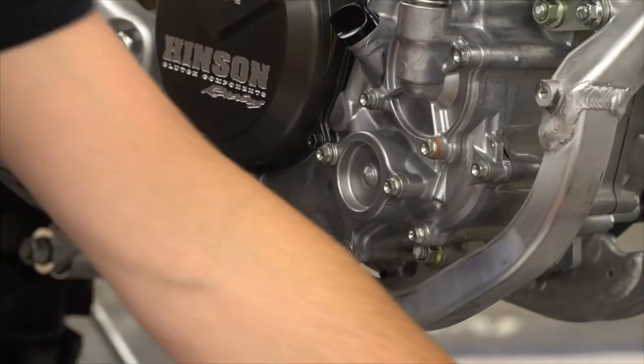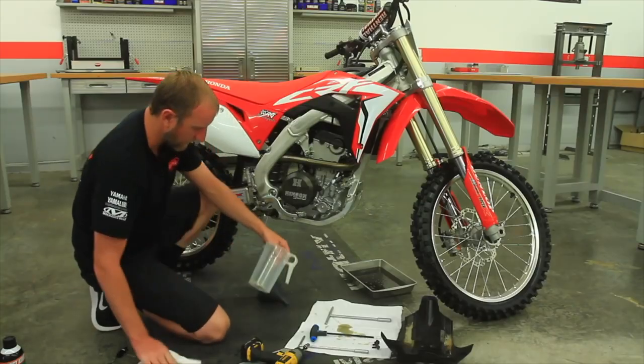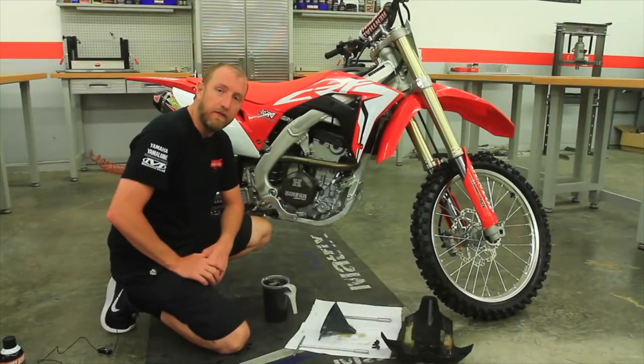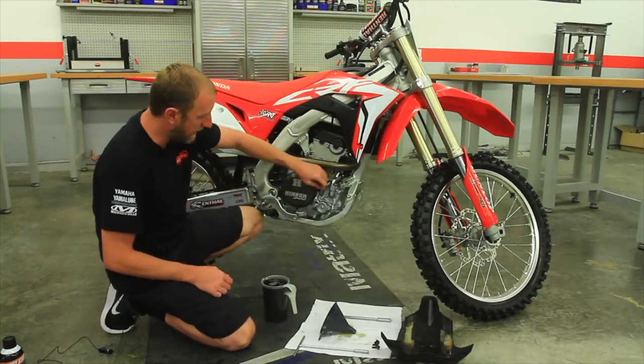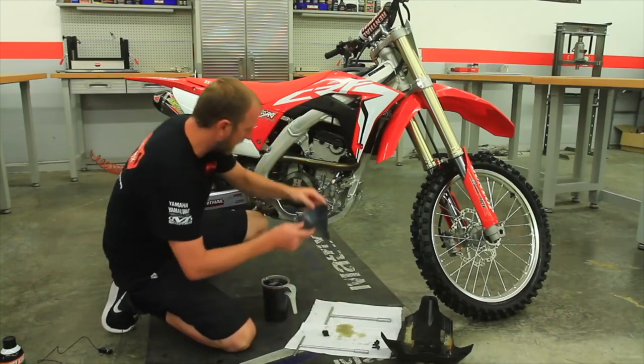Next, we'll go ahead and measure out the proper amount of oil. In this case it's 1250cc's. Now that we have our new oil — 1250cc — we can go ahead and add it back to the bike right here. I like to use a funnel for this, as it can get a little messy.